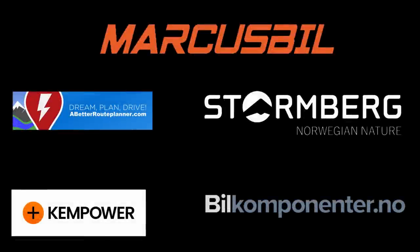This video was brought to you by A Better Route Planner, Kempower, Markus Biel, Stornberg and Biel Komponente.